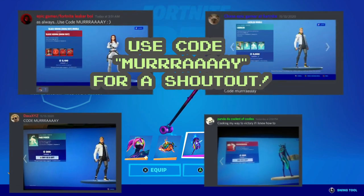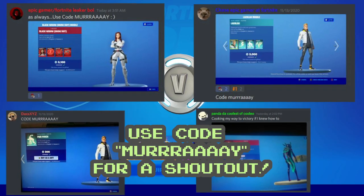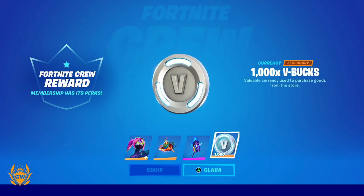Also use my Support-A-Creator code if this helps you and you want a shout out on the channel, like all these legends have done. Thank you very much for watching — we'll see you on the next one!